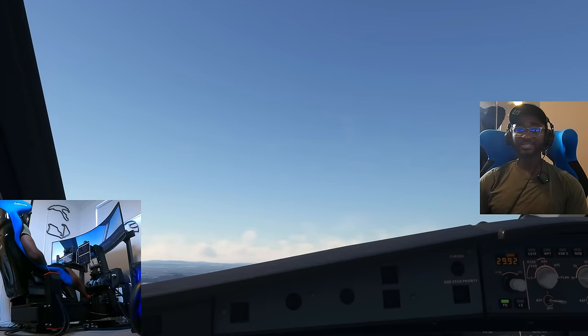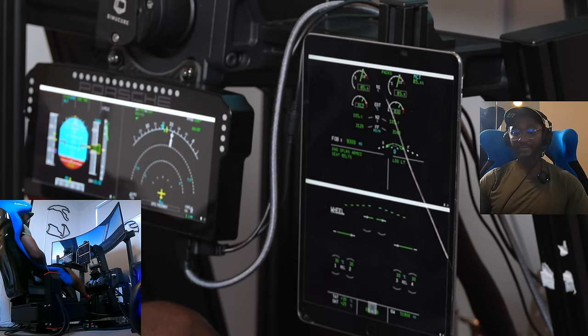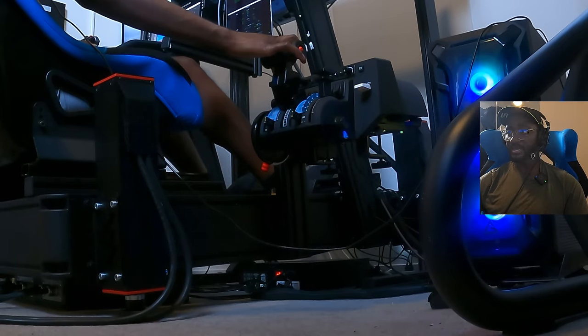Getting to our flap retraction speed — there's the gear coming up, you can see that vibration. It's honestly amazing the way this motion system makes you feel when you're flying. Flaps up, and then back to climb detent.